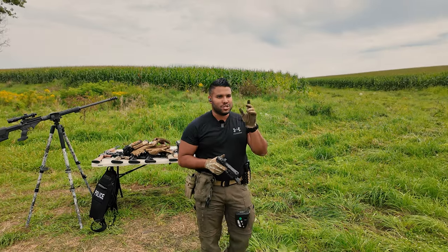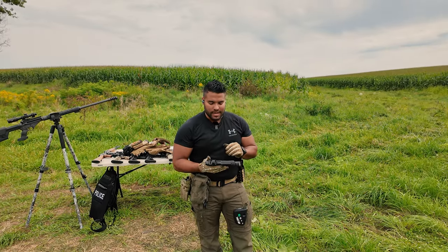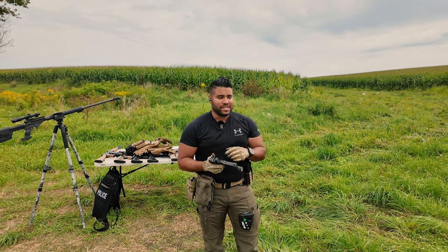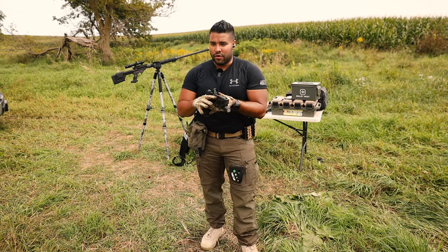For reference, the steel target is at 20 yards from me. Shout out to shootsteel.com — use my code JQ10 for 10% off your steel.